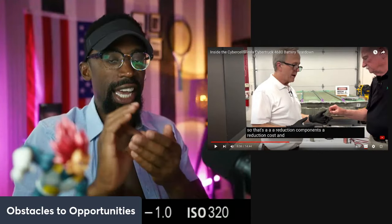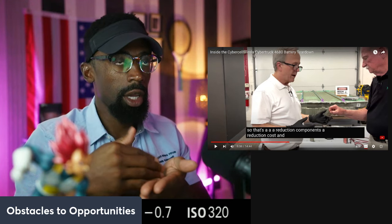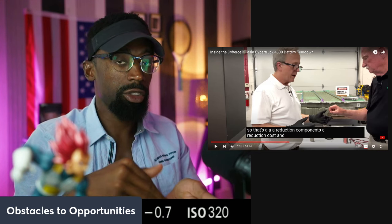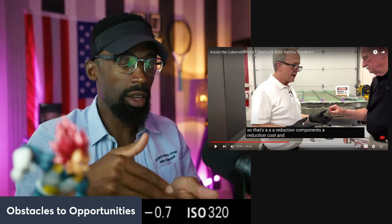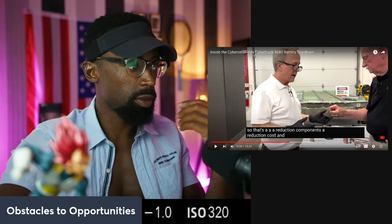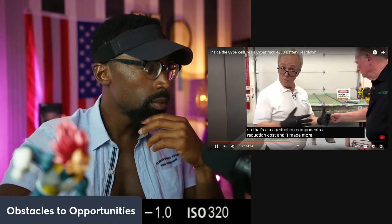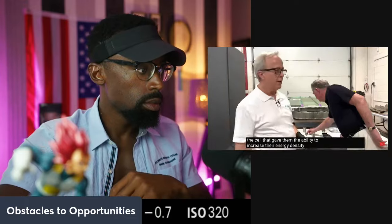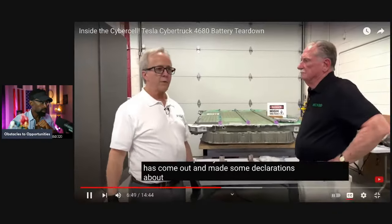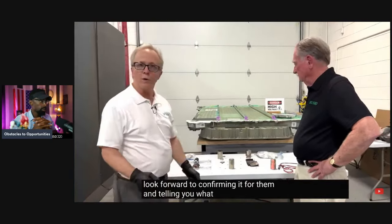Reduction in components and reduction in cost — if you think of it like real estate, if you can reduce your operating expense, it changes your profits at the end of the year. In this case it's the cost of the car product. It also made more space in the cell, which gave them the ability to increase their energy density — which our tests should hopefully confirm. Tesla has made declarations about improvement in energy density, and we look forward to confirming the numbers when we test it.